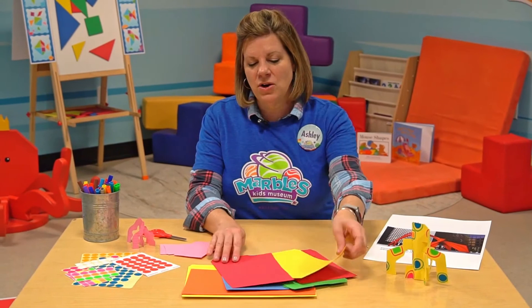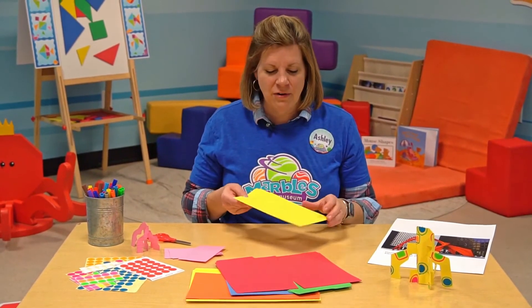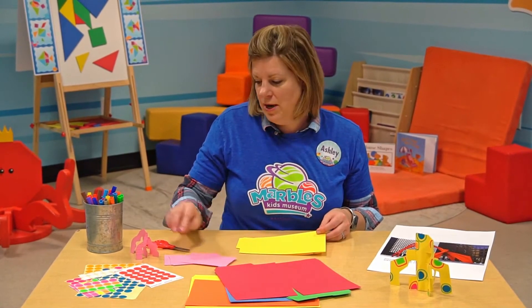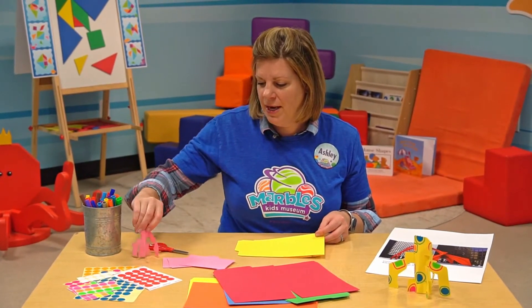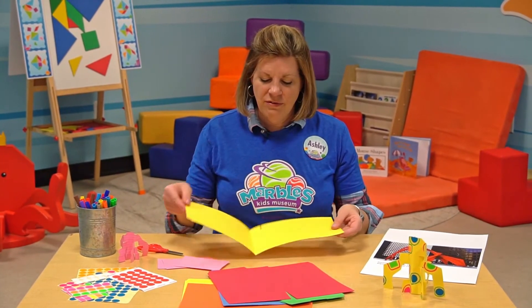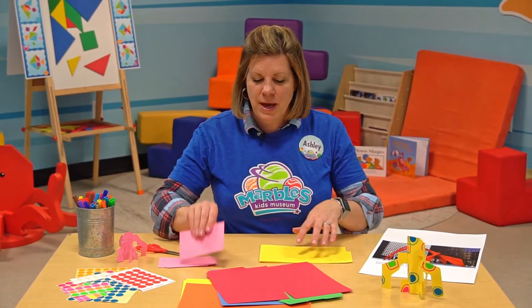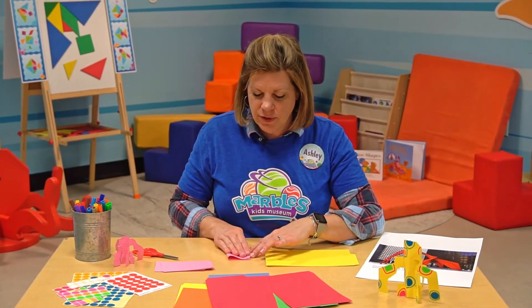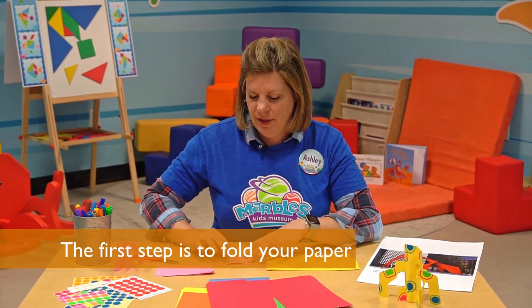I'm going to start using a file folder that I cut — just an old file folder. Index cards work great as well. Here's a small one that I made out of an index card, and I'm going to work on the fold. If I'm using a piece of paper that isn't already folded, like the file folder, I will start by folding it in half, like this.